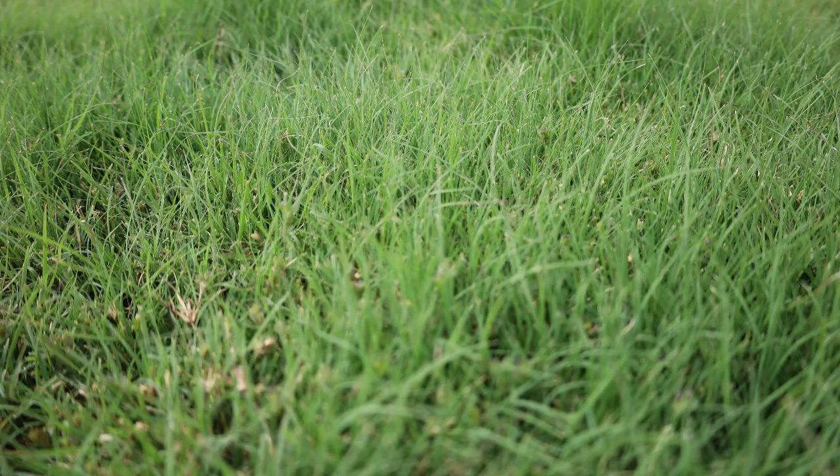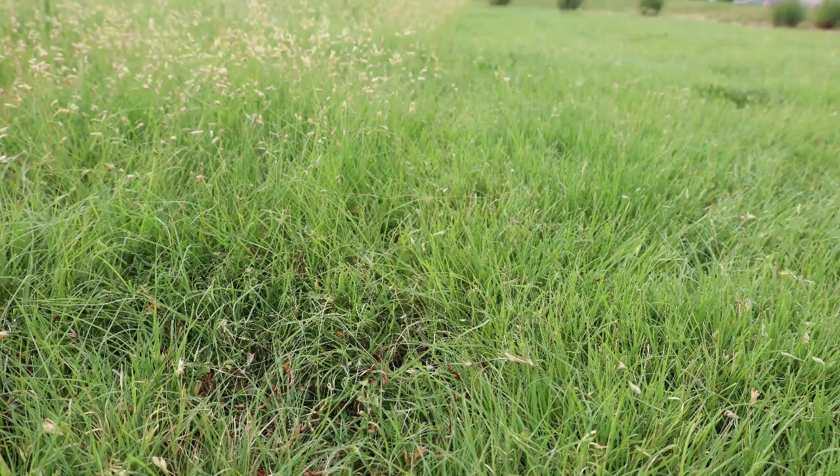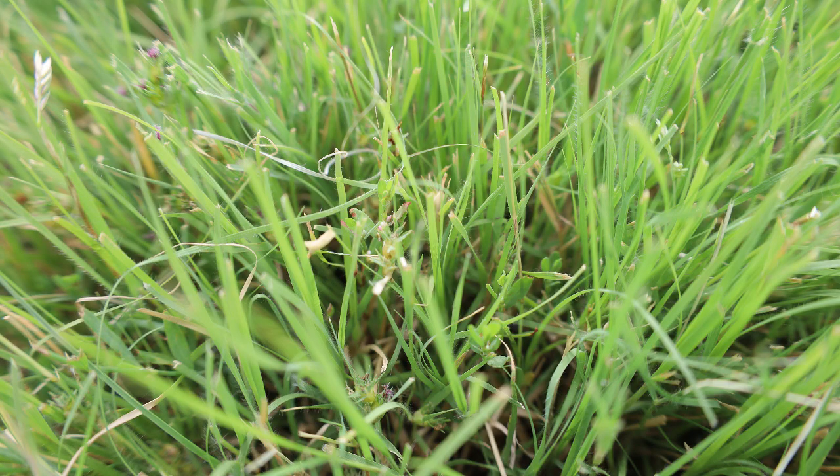One of the lawns that we're standing on here is a buffalo grass lawn. Buffalo grass is native to Colorado — it was here before any of us came here — so it's obviously very well adapted to the Colorado climate. It's gaining some popularity as an alternative to Kentucky bluegrass.